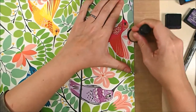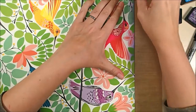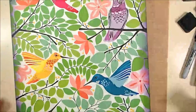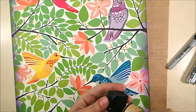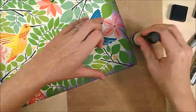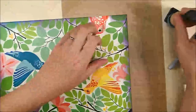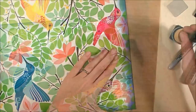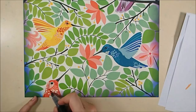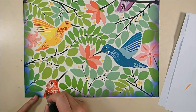Now I'm going to go along the edges of this calendar page with some distress ink to color it. I'm using Dusty Concord with my little mini blending tool in a circular motion on all four edges, and then I'm adding a little bit of Mermaid Lagoon in the corners to add some blue to that purple edge. I was trying to pick up the blue and purple colors in the birds on the panel, and I avoided the orange bird on the bottom with the distress ink.